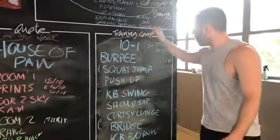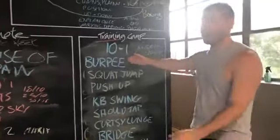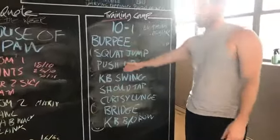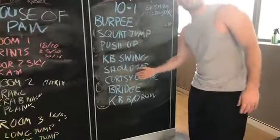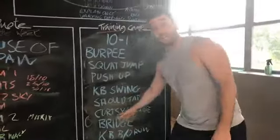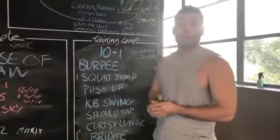I took it from the Count. I basically got 8 different exercises and you do 10 reps of them all. So participants will do 10 burpees, then 10 squat jumps, then 10 push-ups, then 10 kettlebell swings, then 10 shoulder taps, and so on. Then they do 9 of everything, then 8 of everything, then 7 of everything — working their way back down to 1.